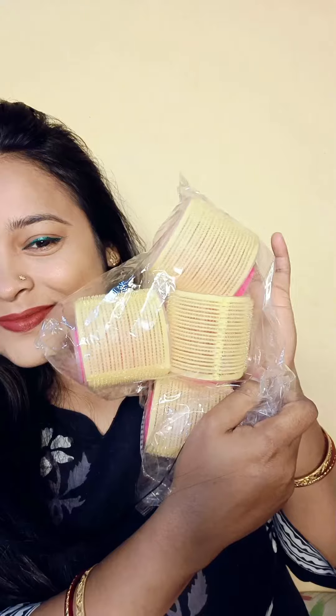You can see how instantly my hair has volume in the bang area. You can also have instant volume without any heat. Today I will share the method — the no-heat method — and that is hair rollers.